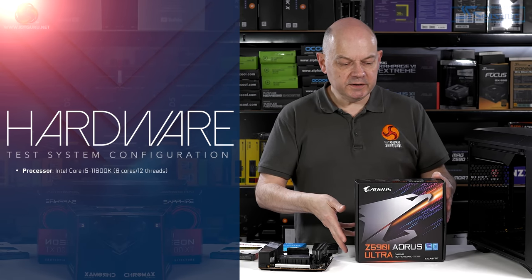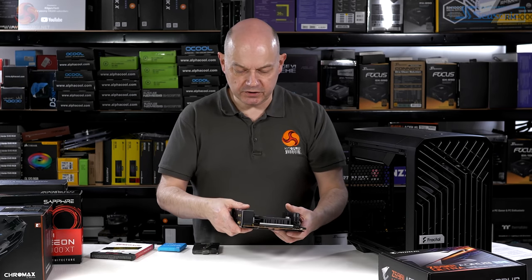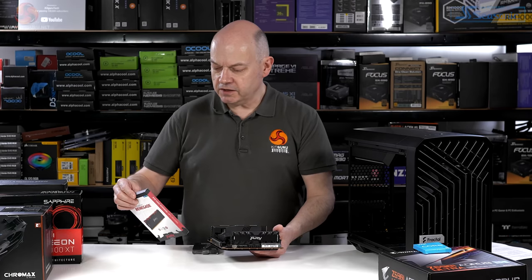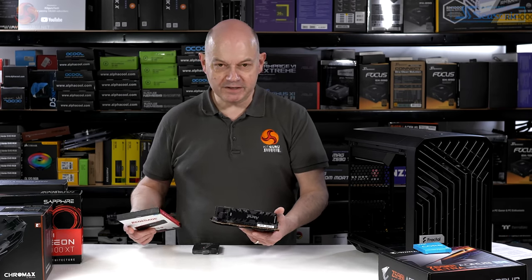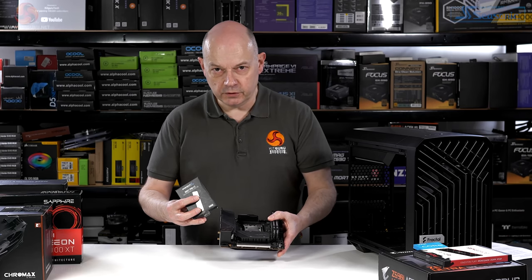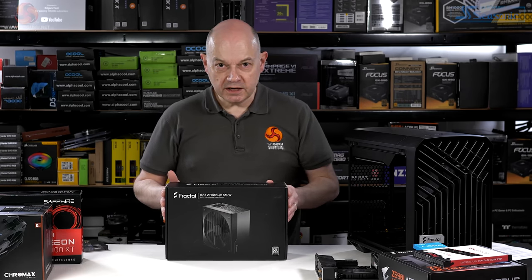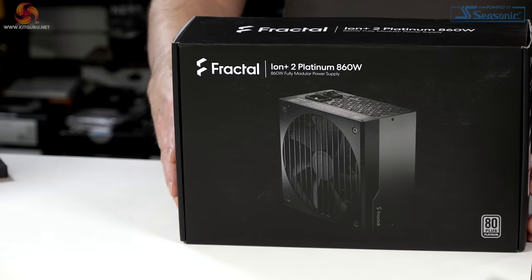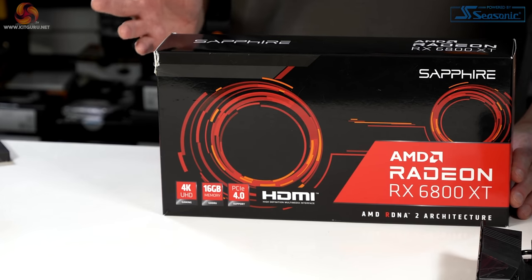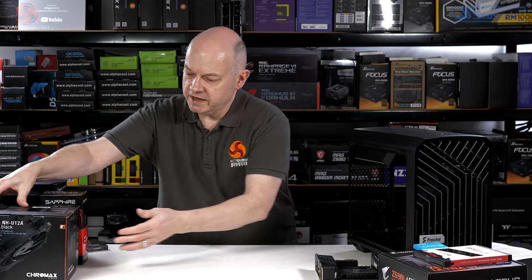For the hardware going inside, we're going back to Intel 11th Gen with a Gigabyte Z590I Aorus Ultra motherboard — ITX, as the name suggests. The CPU is a Core i5-11600K. Memory is Kingston Fury Renegade, rated at 3000 MT/s but a mighty 64GB in dual channel. The SSD under the hefty Gigabyte heatsink is a Sabrent Rocket 4.0 Gen 4 M.2 NVMe. The power supply is Fractal Design's Ion Plus 2 Platinum 860W, the same one used in the Torrent Revisited and Compact reviews. The GPU is the RX 6800 XT from Sapphire, ten and a half inches long — full-sized but not enormous, with plenty of clearance in this case.